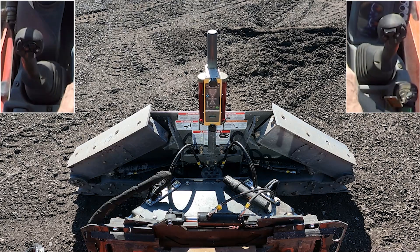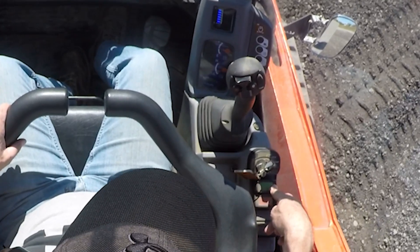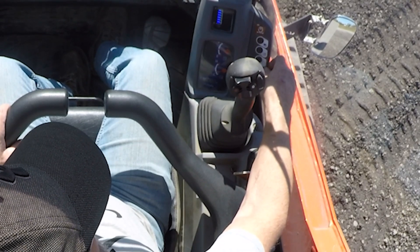You might already know, but first you need to unlock the hydraulic system. In my case it is done with this green button here. Then you need to activate the hydraulic auxiliary.